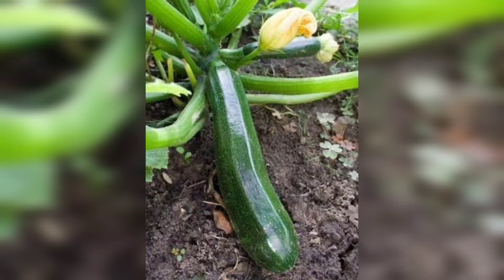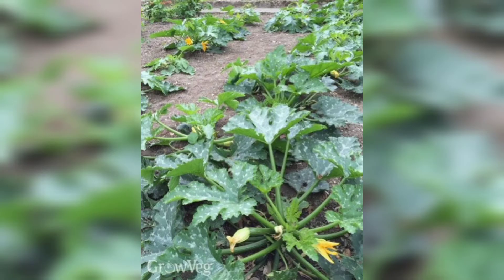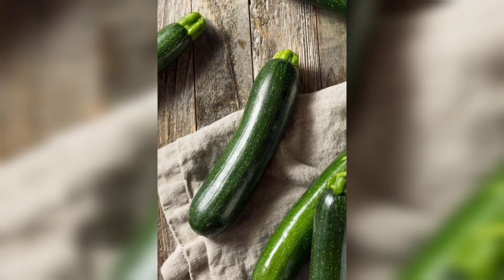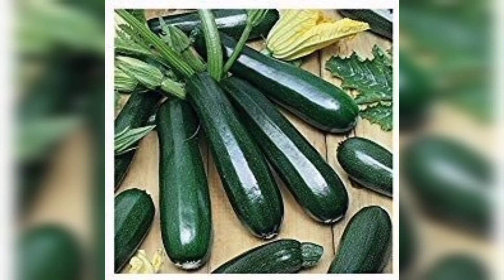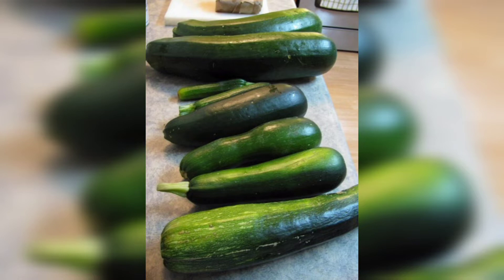Hi viewers, welcome to the world of zucchini gardening. In this informative video, we shall take you through the steps to make your own delicious and bountiful zucchini. Whether you are a gardening fanatic or an amateur with a green thumb, get ready to release the secrets of successful zucchini cultivation. Prepare to enjoy the satisfaction of harvesting fresh zucchini from your very own garden.